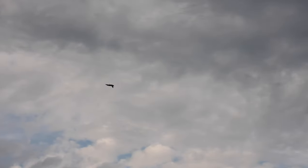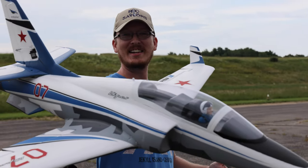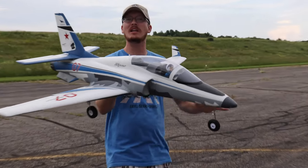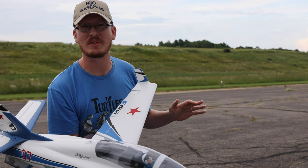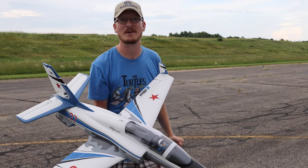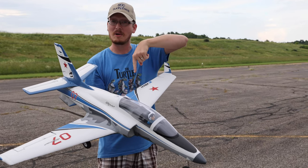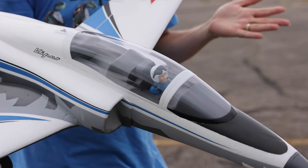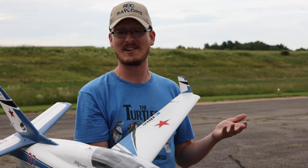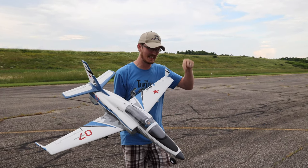Have you heard the exciting news about eFlight and the Viper? There's a brand new 90 millimeter version of this completely upgraded, super smart, awesome Viper — it just came out today, announced for pre-order. I'm so pumped to get one, but like you, I have to wait a while. Until then, we're going to celebrate the release of the new 90mm EDF Viper with probably one of my all-time favorite jets to fly — I think this was my very first 6s EDF and it still flies!